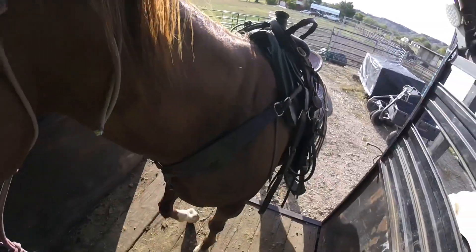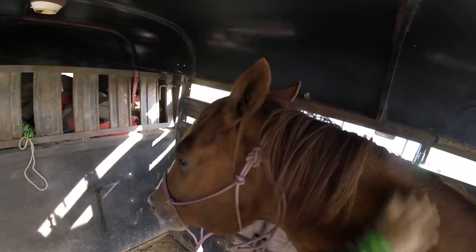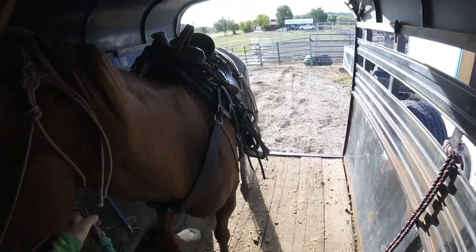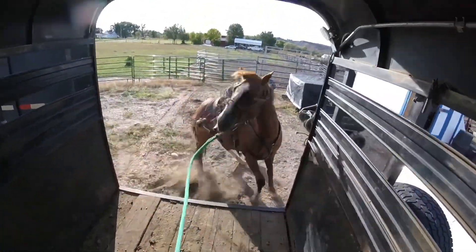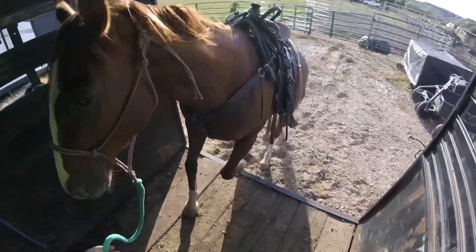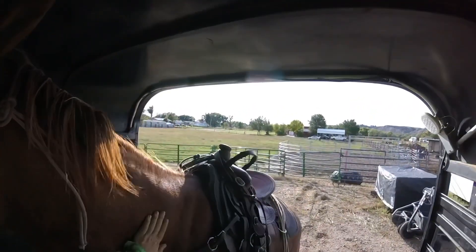She just doesn't really know what's expected of her and wants to be kind of belligerent about it. I like that she's able to stand half in, half out — that's something that I would look for in a colt. I like how much she's licking and chewing here. This mare has offered to pull back while tied a fair amount with me. She's really belligerent about backing out.